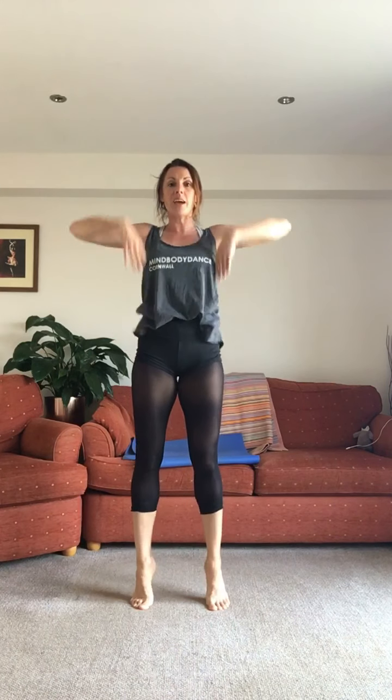We're going into some little rises here — up and down. Lift through the legs, resist as you lower, shoulders down, arms up, engage your core. Last two — hold it here and balance. Take one leg off, find your centre. Other side, engage your core.